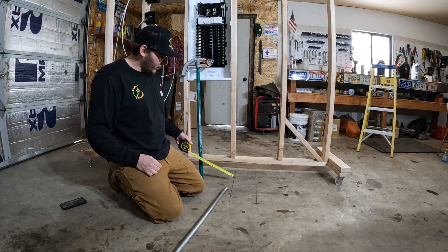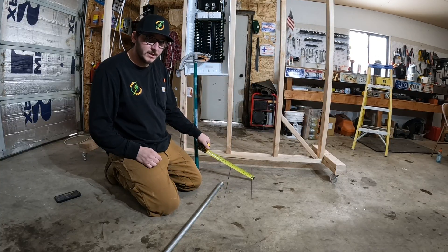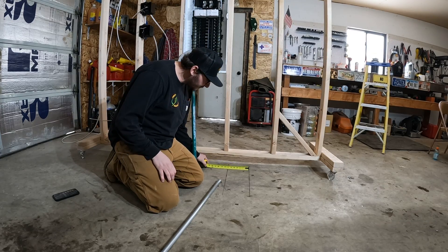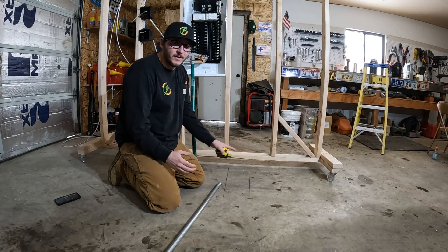The rolling offset is used when you have two lines — you're running down one line and you need to offset to another line, but you also want to come up higher. To do that, you measure how far you want to go over. In this case, we want to go over 7 inches and we want to go up 5 inches.